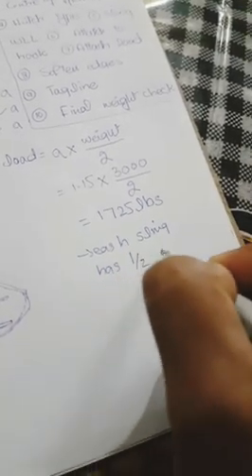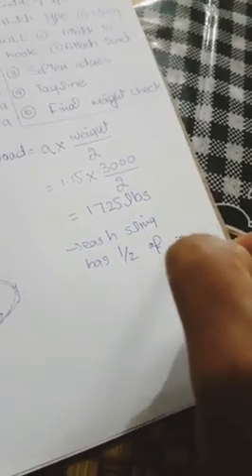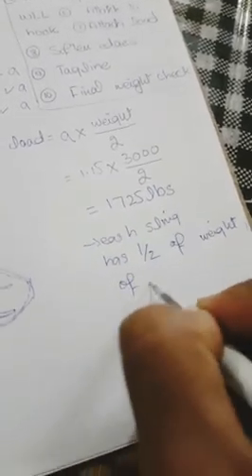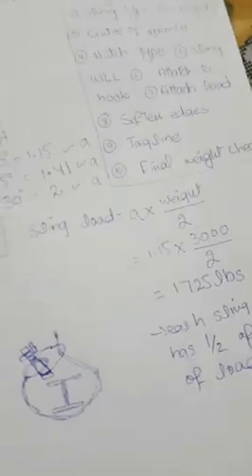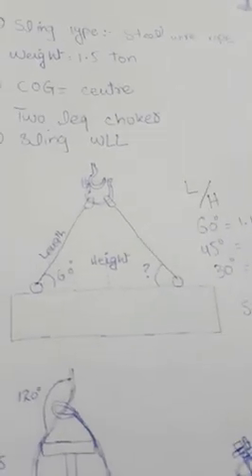If we use two slings, each sling carries half the weight of the load. If we use four slings, three slings share the weight of the load. In this case, we are using two slings, so we consider two slings for our plan.